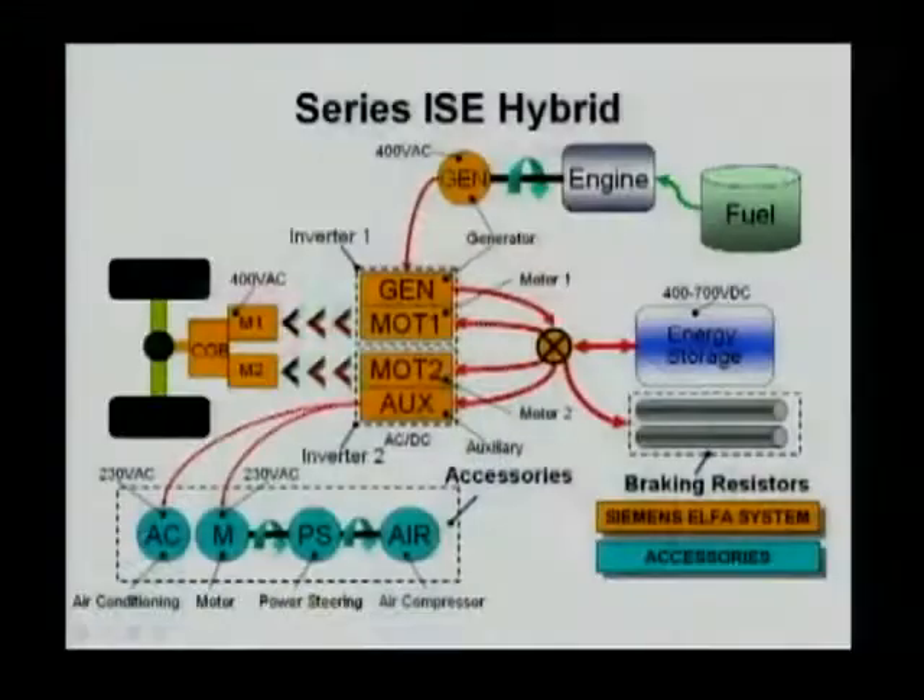If you look at the middle part, that is the power electronics — including the generator unit, motor 1, motor 2, and auxiliary power electronics. Each of these power electronic units controls each of the actual driving components. The generator unit controls the generator, motor 1 controls M1, and motor 2 controls motor 2. All of these are connected to a common DC bus.